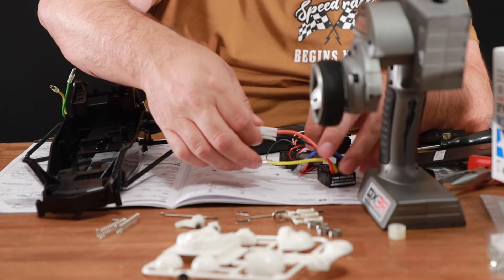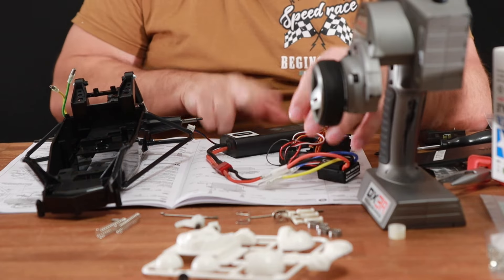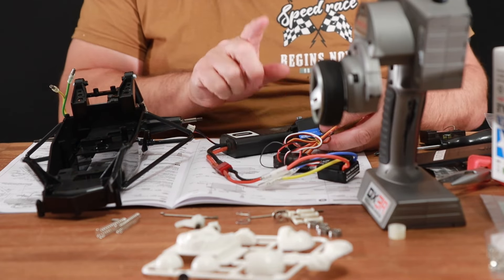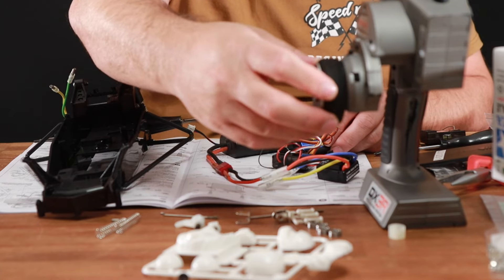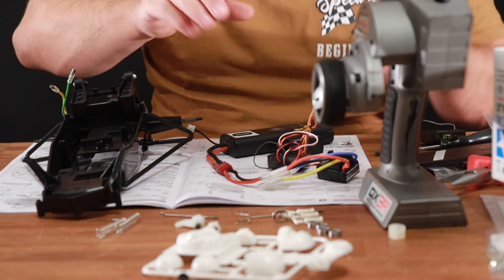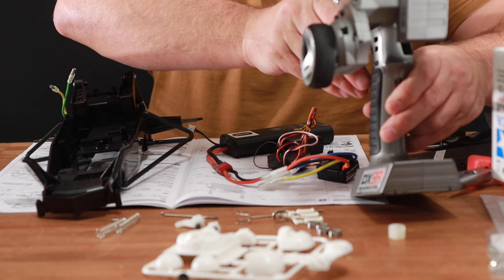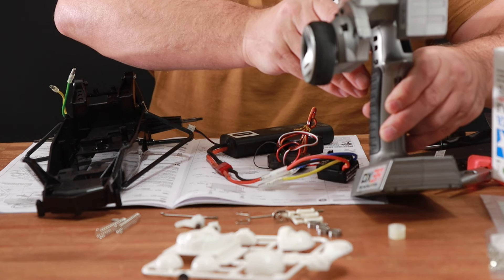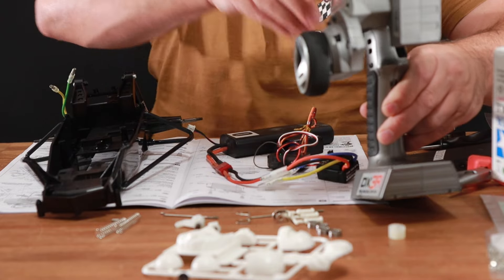I have got Tamiya connectors here and Dean's connectors on my battery. I've just connected this up to the servo and the radio set. I've trimmed this up to zero, and sub-trim as well — should all be on zero. Perfect.